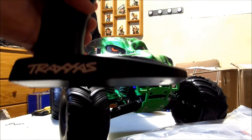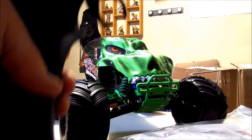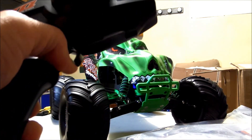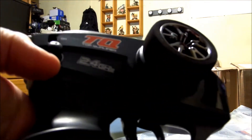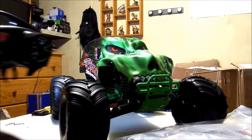There's the TQ radio — takes 4 AAs of course. You got your steering right here, forward and reverse right here, you got your steering trim right here, you got your on/off switch right back there, and then you have your set button right there.